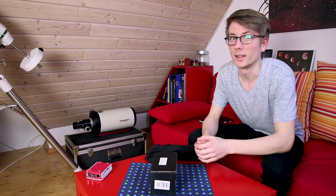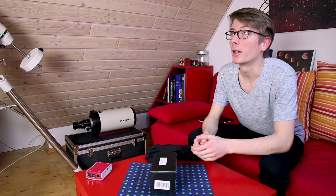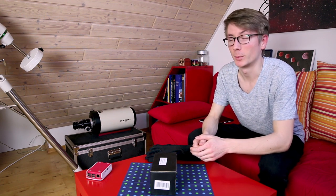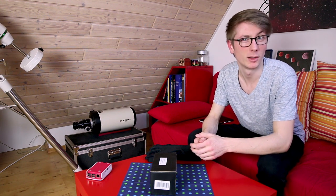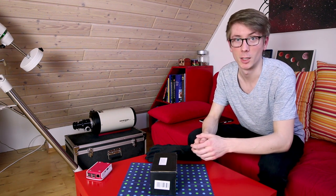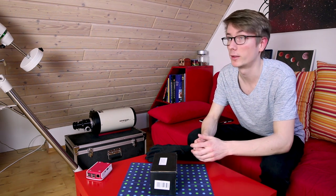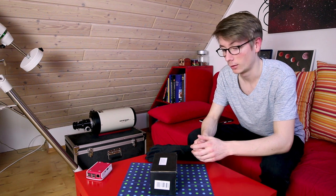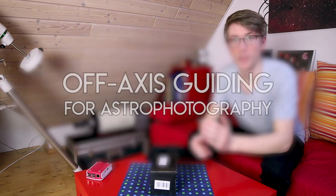Hi AstroAddicts, my name is Tim and welcome back to AstroAddict. The last time I did a video like this was about auto guiding with a guide camera and a normal guide scope riding on the back of your main imaging scope. But this time it will be something different — this video is also about auto guiding, but it's about off-axis guiding.